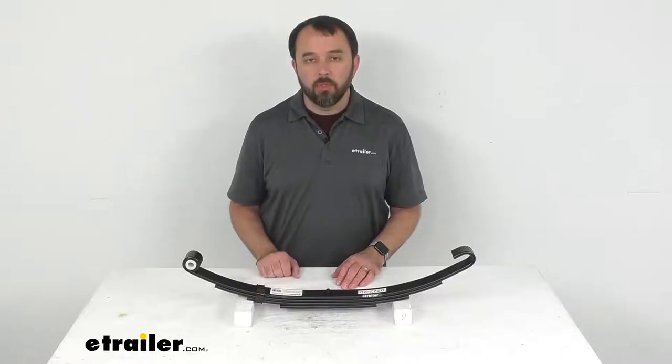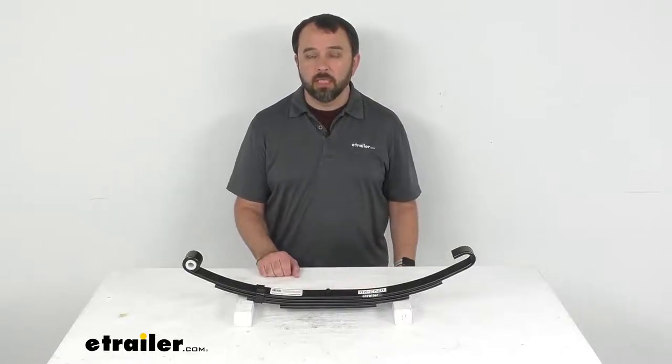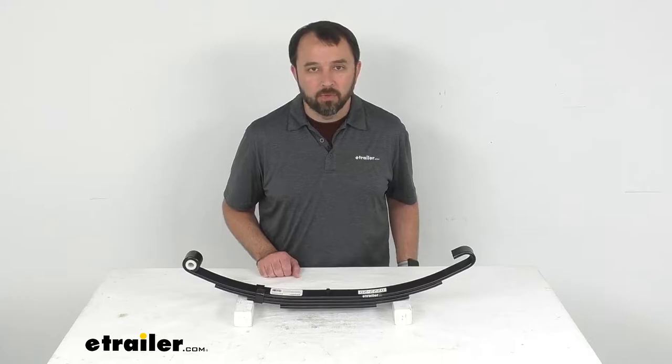Well, that's going to conclude our brief look today. I do hope that it was helpful for you. My name is Andy — thank you for joining me.